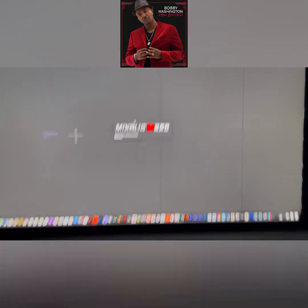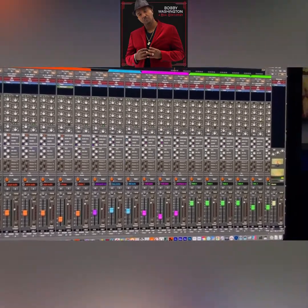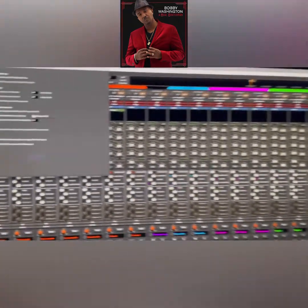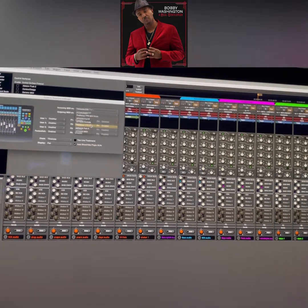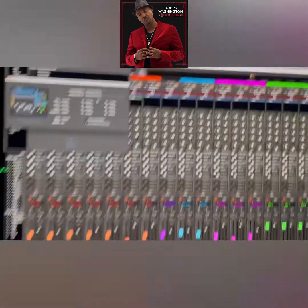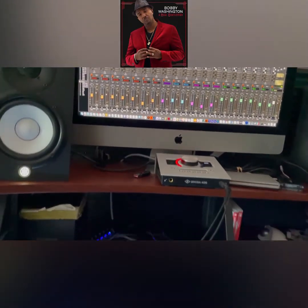Anytime you disconnect this unit you're going to have to restart Mixbus for it to catch up, for whatever reason. Go back to Preferences, Control Surfaces, double-click on it again — it's going to say 'Disconnected.' Now let's reconnect it again, and there it is — now it works, see the faders moved.